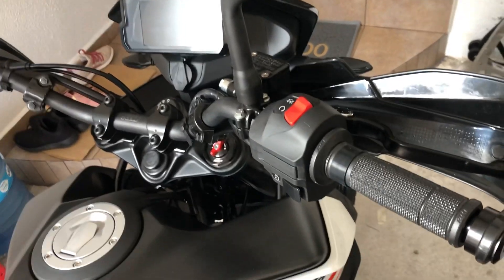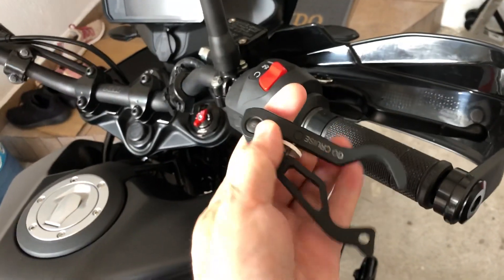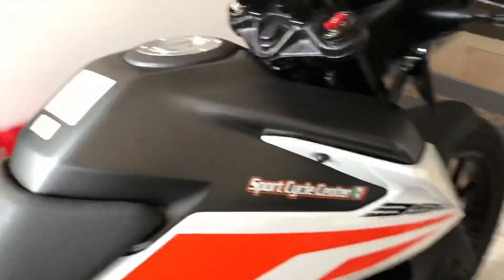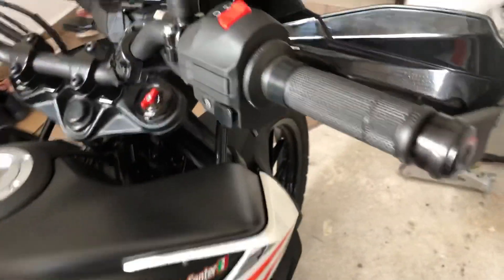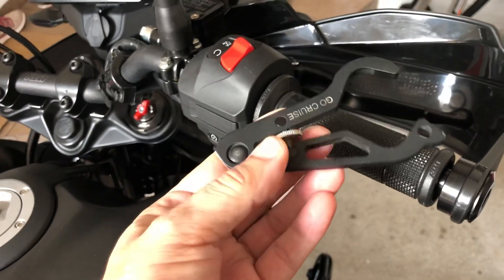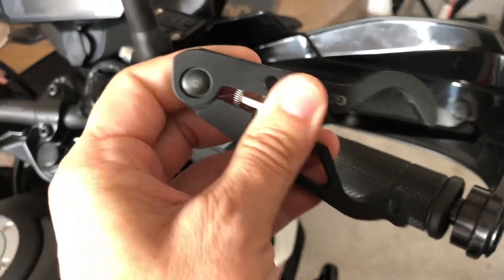Good morning everyone. I will show you how to install the cruise control device that I use on the KTM 390 Adventure. The device is aluminum-made and has an adjustable piece that lets you open and close it.